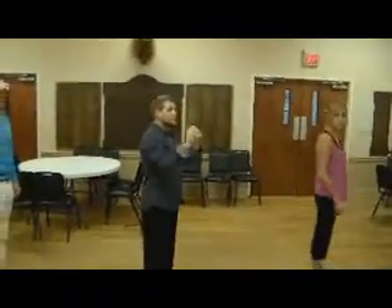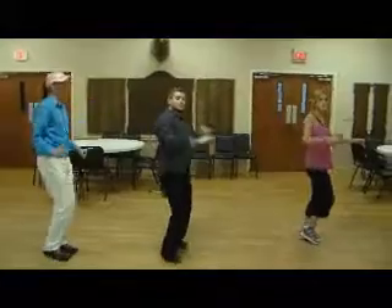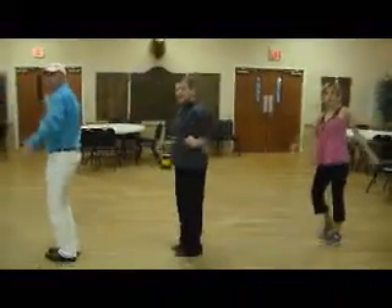So we're going to start from the first position. We're going to start with one. So five, six, seven, eight — we have one, two, three, four, five, six, seven, eight.